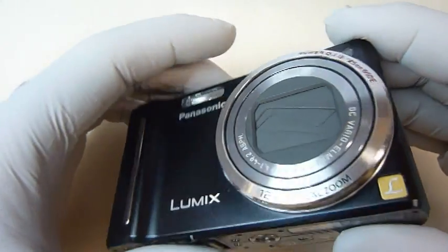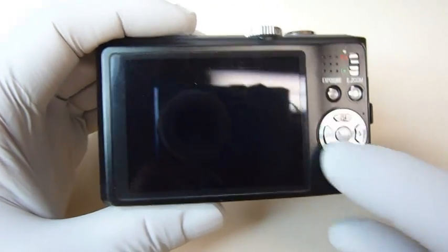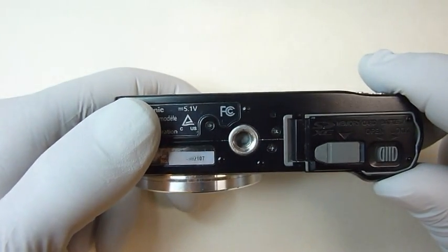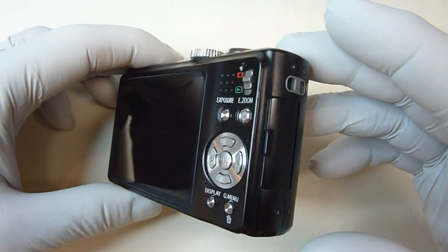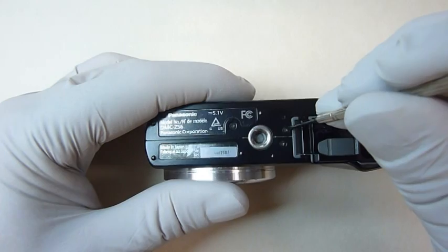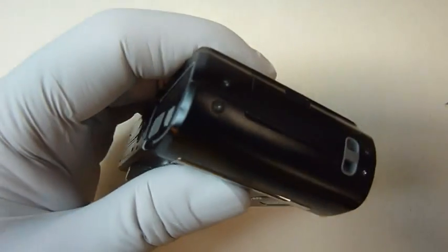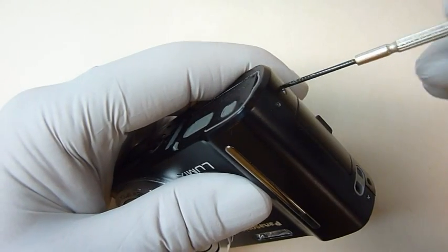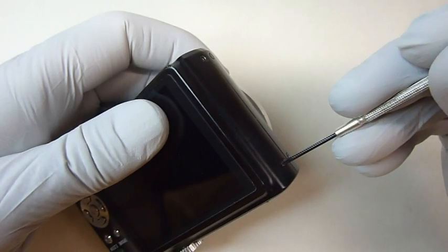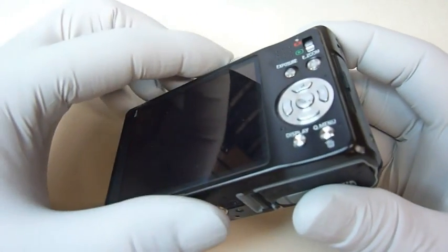The first thing we're going to remove is the back cover. The back cover holds the LCD display and some of the controls. There are two screws on the bottom and two on each end that hold the cover on. Now we can remove the cover.